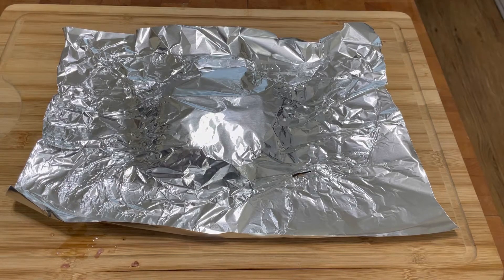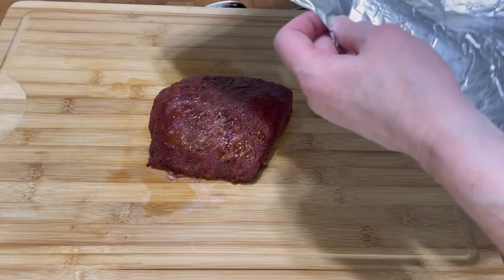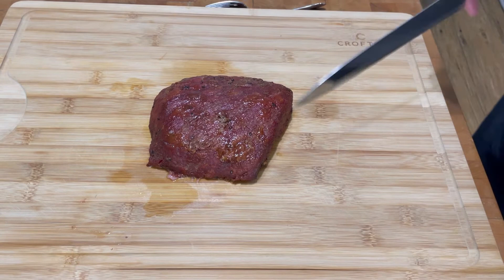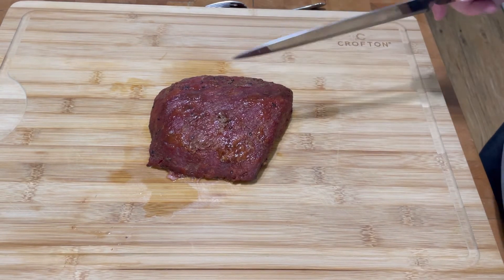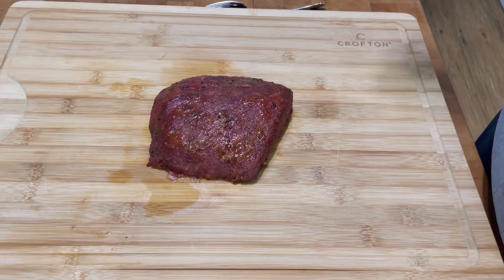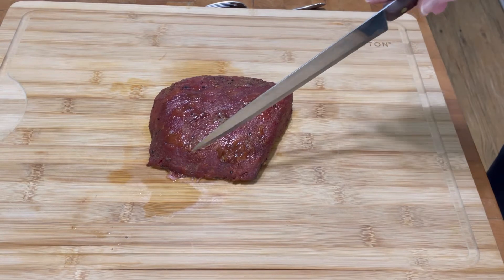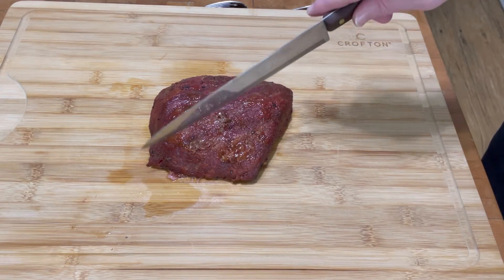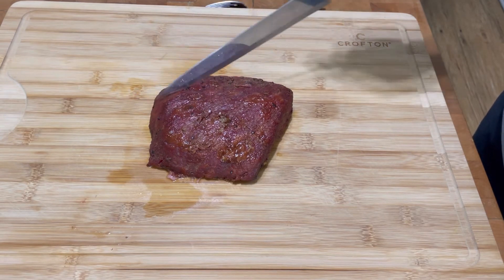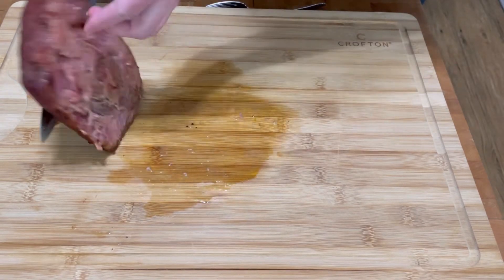Thanks for waiting and watching. Here is my brisket — it's been resting for about 15 minutes and you can still see some steam coming off it. I want to show you how to slice a corned beef. You have to slice it against the grain. Right here you can see that the muscle fibers are all running in this direction. I'm going to try and show you — let's turn it over.